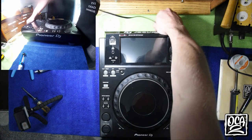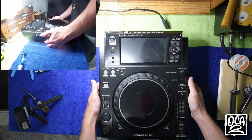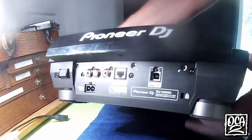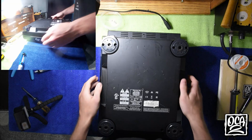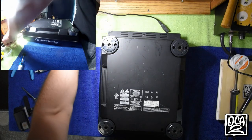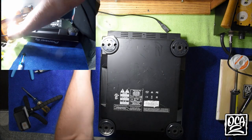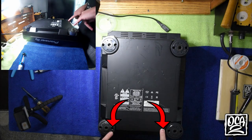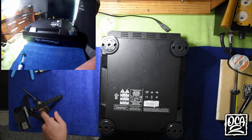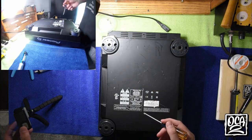Just a heads up, I do have some screws already removed for the sake of timing. On the back side there are three black screws you want to remove — they have white arrows next to them. On the underside there are four silver screws on the outside, one here and one here. If you can't reach them because your screwdriver doesn't reach, you can remove the feet, but that does add a little extra time to your process.